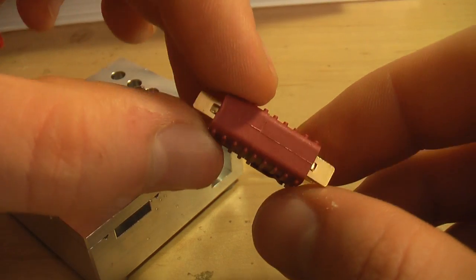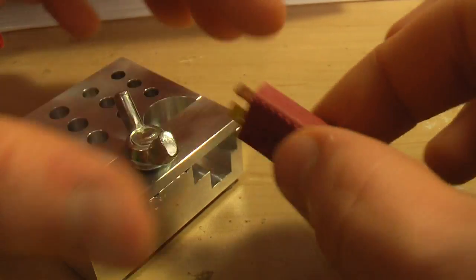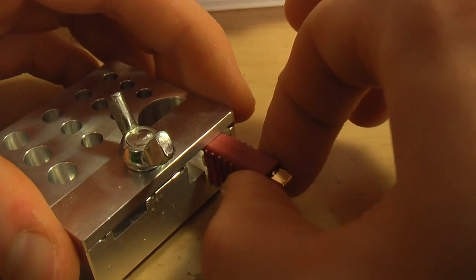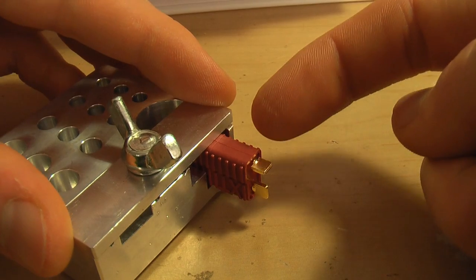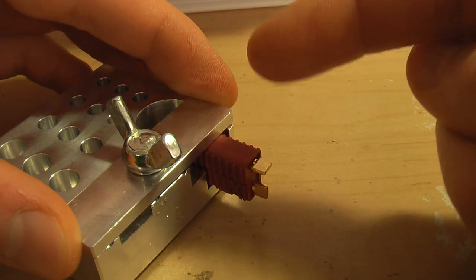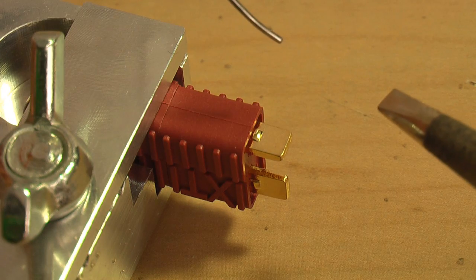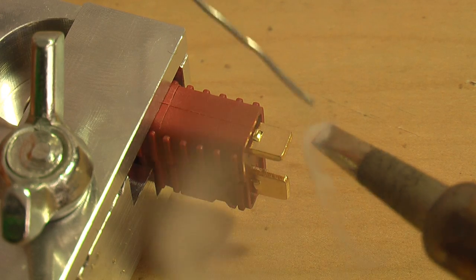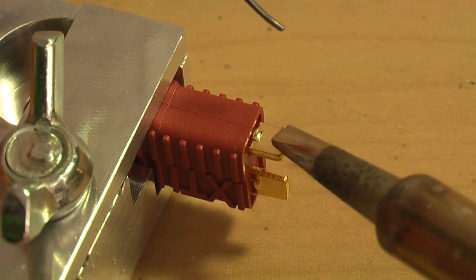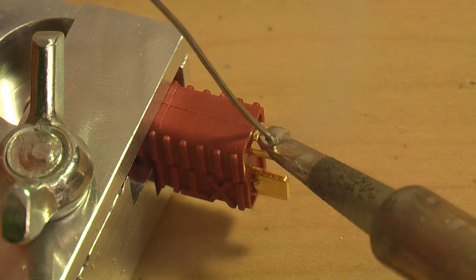When it comes time to solder your connector, you're going to want to hold your connector in the jig. I like to plug two connectors together, hold one connector in the jig, and work on the other connector. That way if the plastic starts to soften up on the connector I'm working on, it's not going to get deformed by the jig because it's not being squeezed by anything. The next thing you're going to want to do is pre-tin your tabs. To do this, just apply a little bit of solder to your soldering iron like that, touch that to your tab and just fill the tab up with a little bit of solder — you don't need to go overboard here.